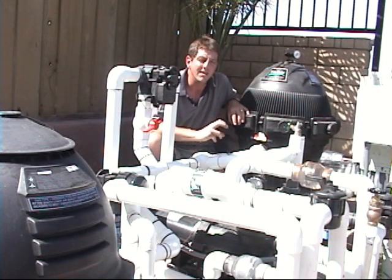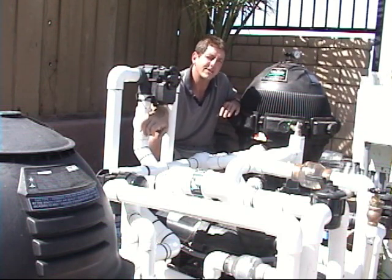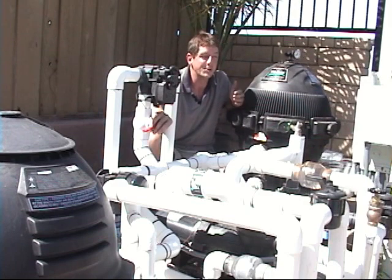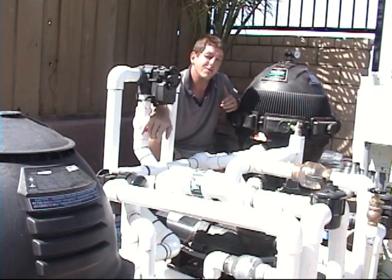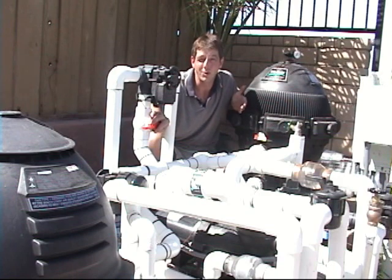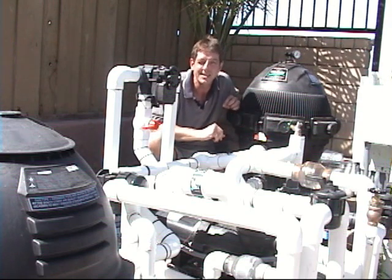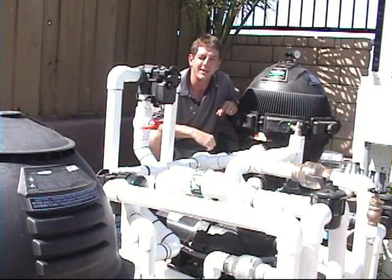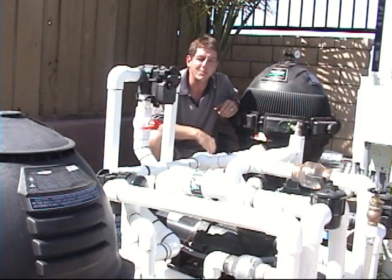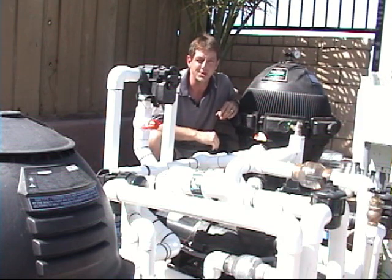A neat feature of the pool-spa combo with our solar designs is you can adjust the flow. Right here is your flow control. More flow means the collectors are more efficient, and water coming from solar is colder. Slow the flow down and the water comes back warmer, so the spa is now warmer than the pool by a larger margin. You can increase the temperature difference between the spa and the pool by purposely operating the collectors less efficiently, slowing the flow down with this manual valve. It adds a whole new dimension of pool-spa use — you can't do that with a gas heater in a conventional pool-spa combo.